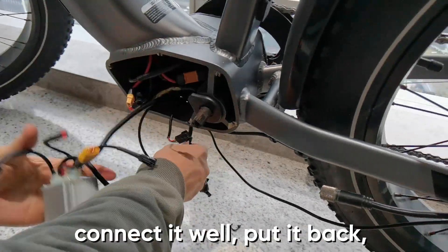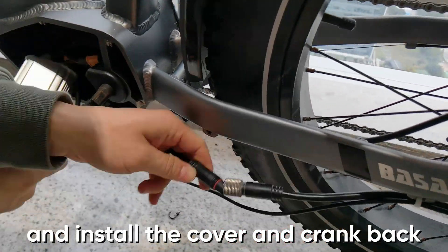Please take out the new controller, connect it well, put it back, and install the cover and crank back.